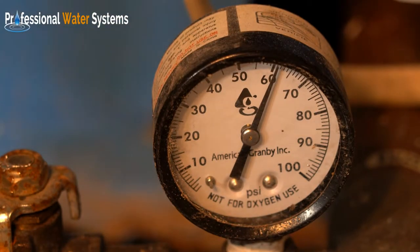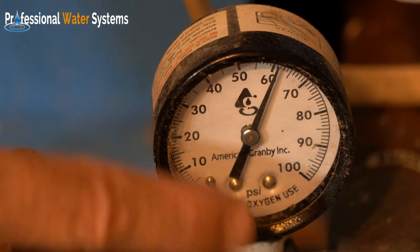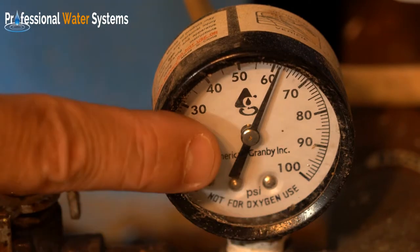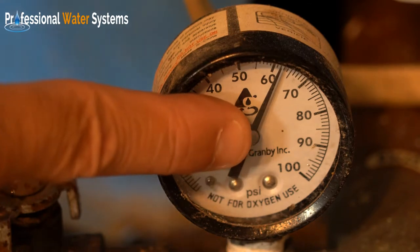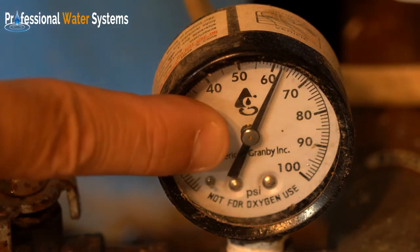As we showed you in a previous video, your water tank has a pressure gauge. This is a close-up of the pressure gauge, and it measures what the well pump is producing for pressure and water to the house.